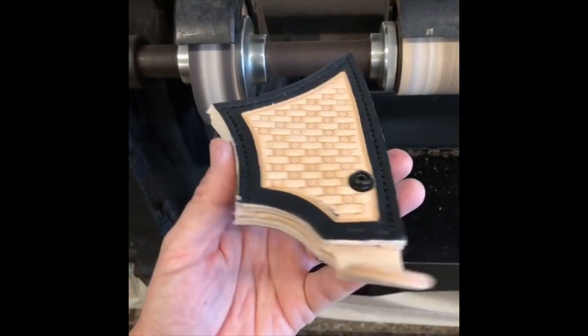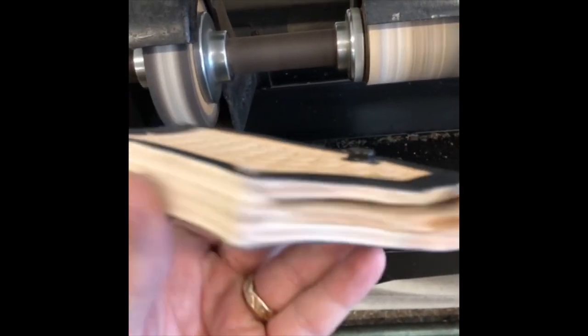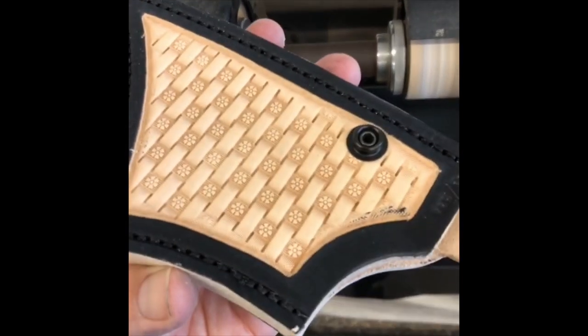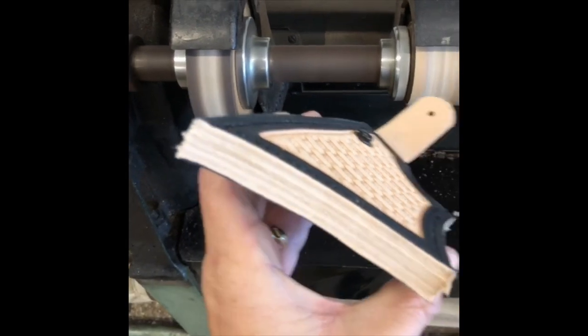I just gave the edges a nice sanding down. There's our opening. Get in focus — coming together nicely.